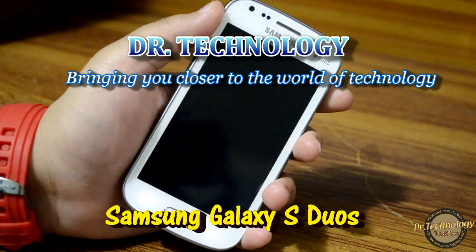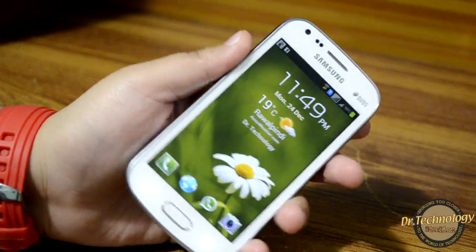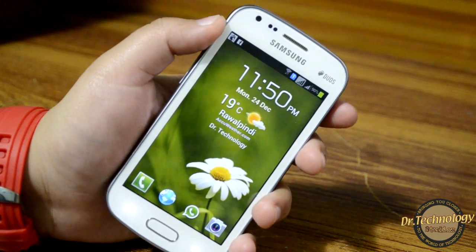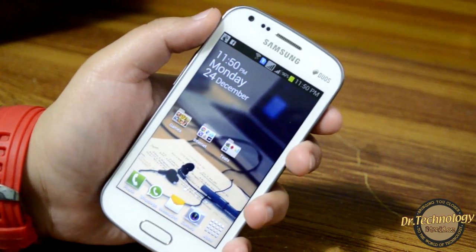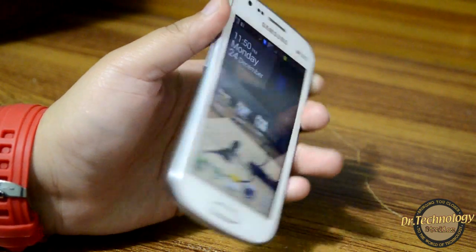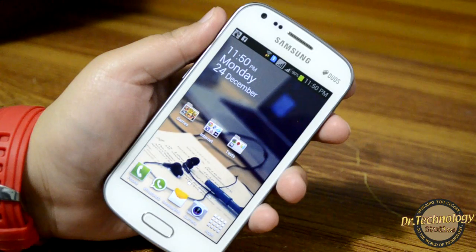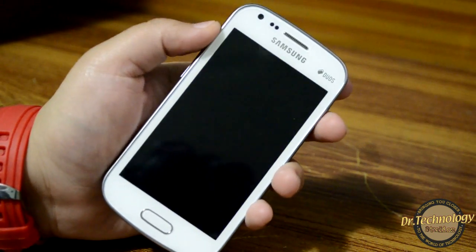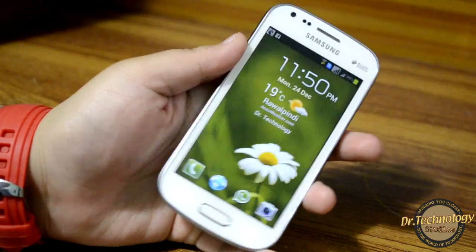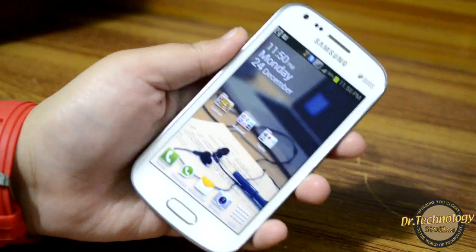Assalamu Alaikum, welcome to Dr. Technology Reviews. Today I have with me the Samsung Galaxy S Duos, which is a dual SIM device that I have previously unboxed on my channel and also on my Facebook page. I have mentioned all the specifications over there. It has a 1 GHz single-core processor, 768 MB of RAM, and an Adreno 200 GPU. Today I'm here to give a gaming and benchmarking review of this device. This is the lock screen — a very beautiful device and very easy to hold in the hand.